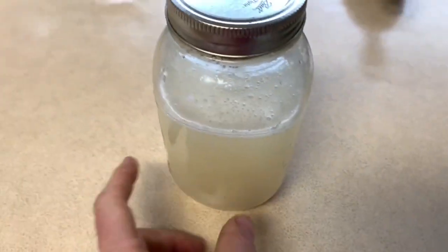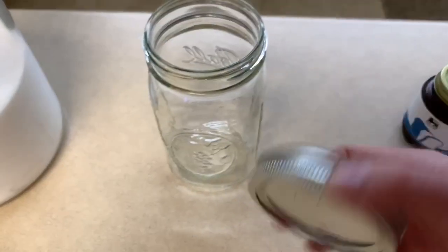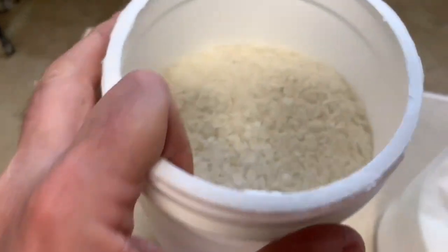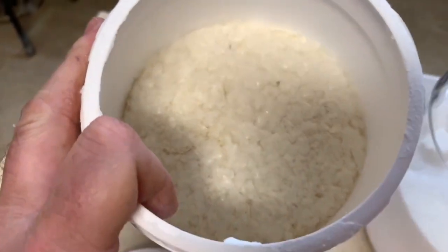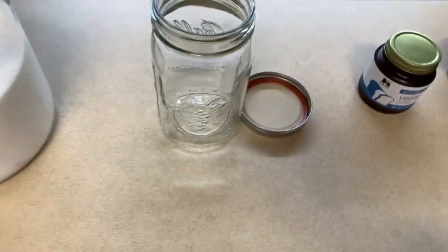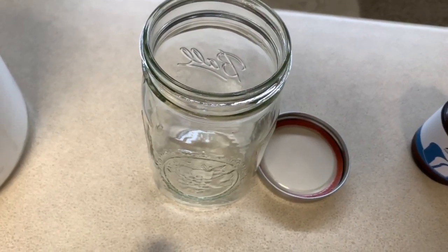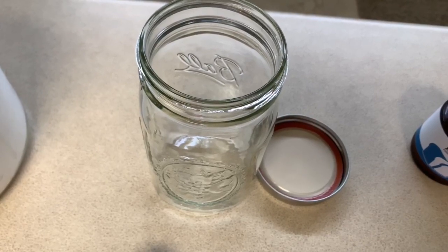To make your starter, first you're going to need a jar, a ring and seal or lid, a small amount of yeast, sugar, and potato flakes — just regular plain potato flakes with no butter. We're going to mix up one cup of lukewarm water, a half cup of sugar, and two tablespoons of potato flakes.